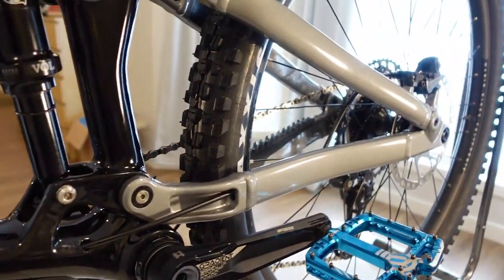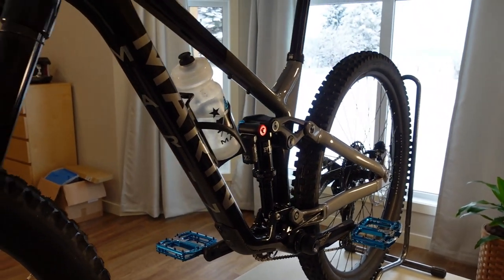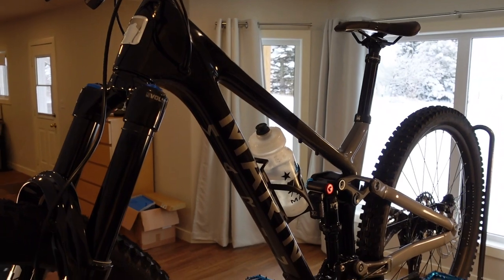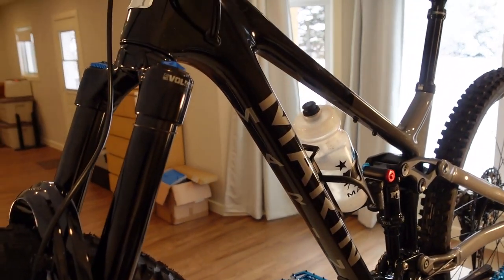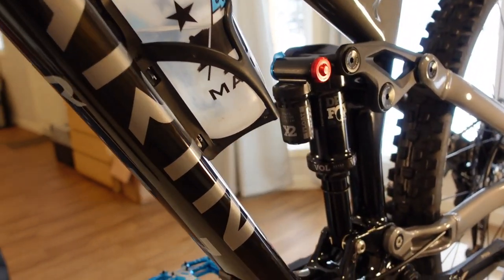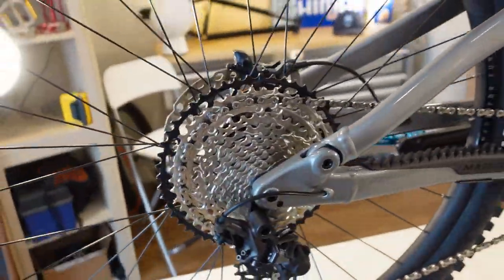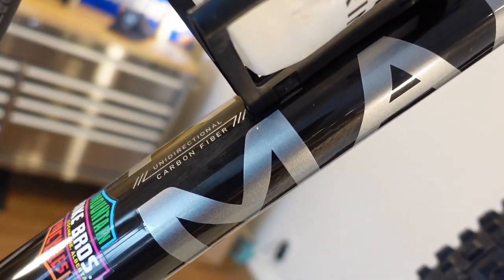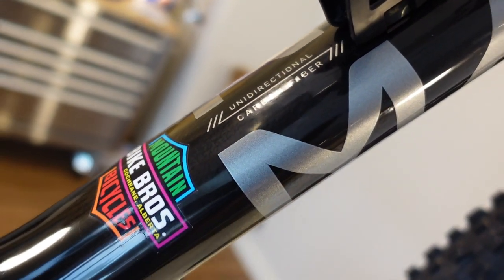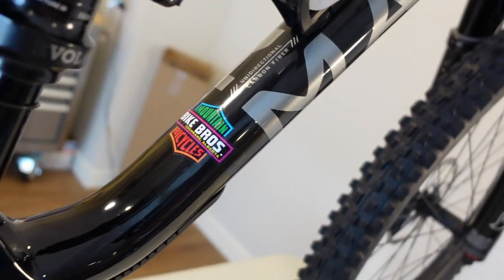I think Marin's big goal with this bike, with the price and everything, is that they're trying to reestablish the brand. They were once such a high-profile brand — they've come out with bikes in recent years like the Wolf Ridge, which I was a huge fan of, but the looks were polarizing. So this is taking a different approach, giving us the most beautiful traditional-looking full-suspension bike with totally new-school geometry and absolutely beautiful yet simple aesthetics. In fact, so beautiful and simple we had to put on our Bike Bros colorful decals.